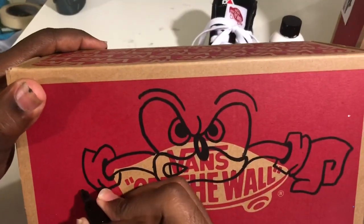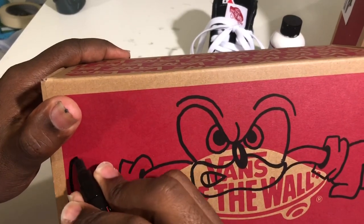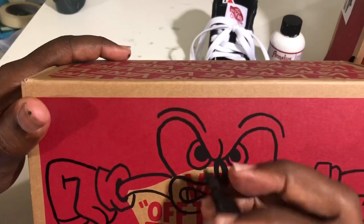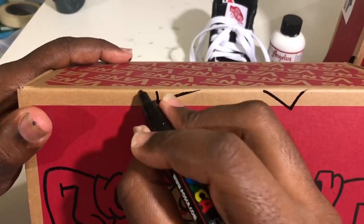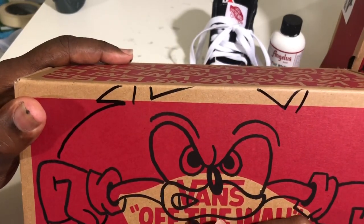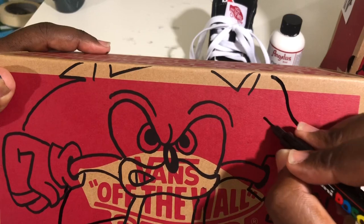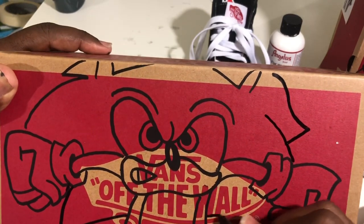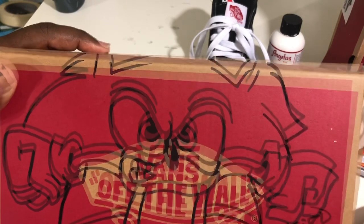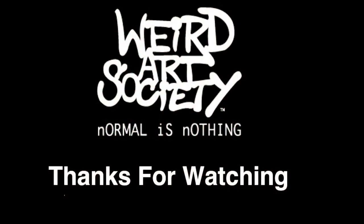If somebody's paying you hundreds of dollars for custom shoes, give them something extra. Sometimes I decorate boxes, sometimes I leave a card in there — just anything extra you can do. Every detail counts. I don't always do boxes for every shoe, but for a lot of Vans, especially if they're character designs, I do. Signed, sealed — now it's time to deliver.